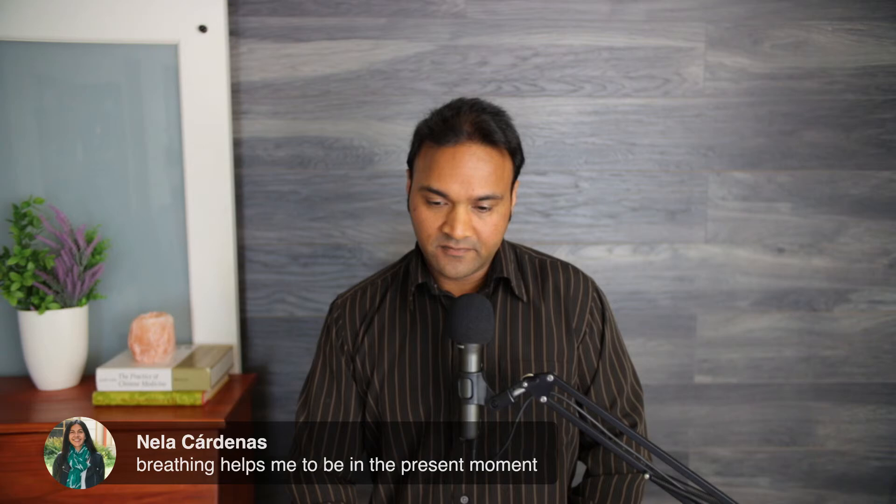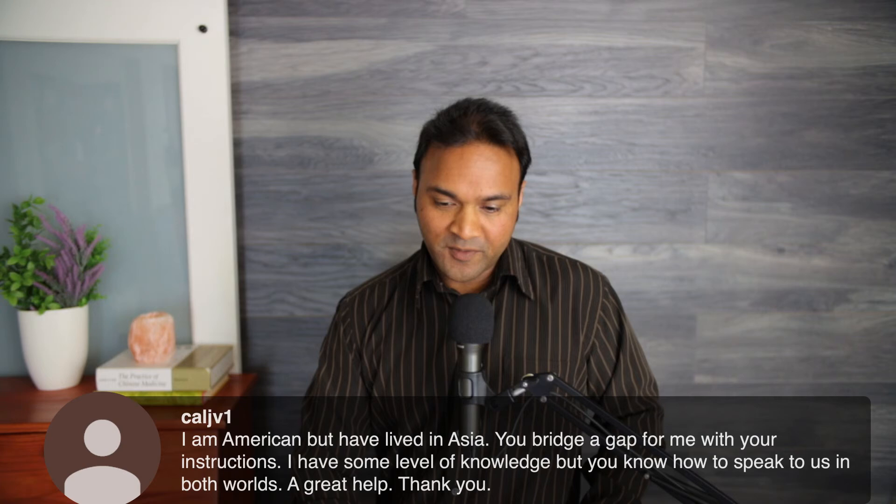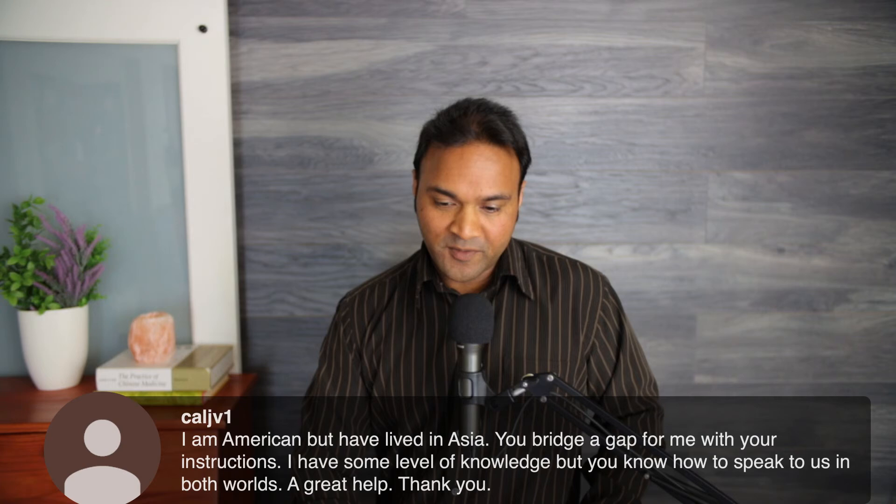One viewer noted that breathing helps them be in the present moment — excellent. Another mentioned living in Asia and that these explanations bridge a gap between Eastern and Western understanding. That's something I really try to do — bridging from what I've learned from teachers, many of whom spoke only Mandarin, and translating those ideas into accessible language.